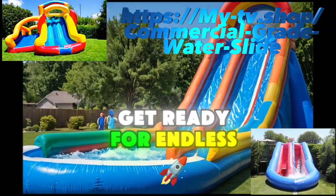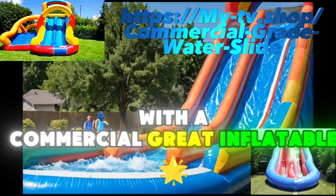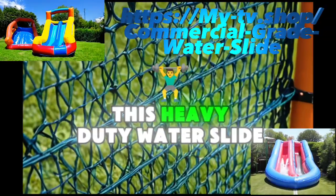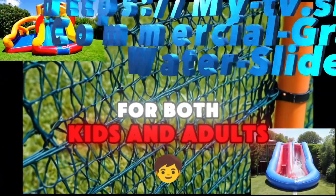Get ready for endless hours of fun and excitement with a commercial-grade inflatable water slide. Whether you're in your backyard or at the park, this heavy-duty water slide promises a thrilling experience for both kids and adults.